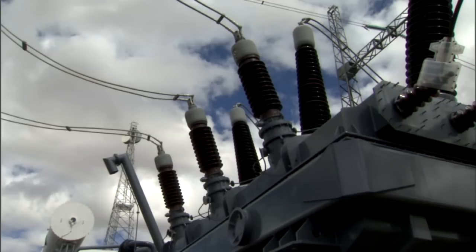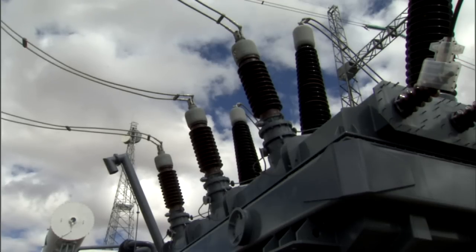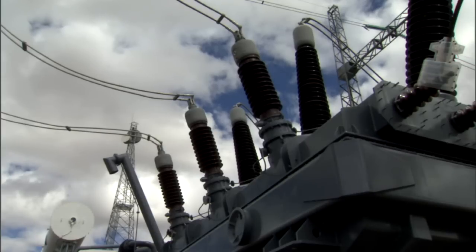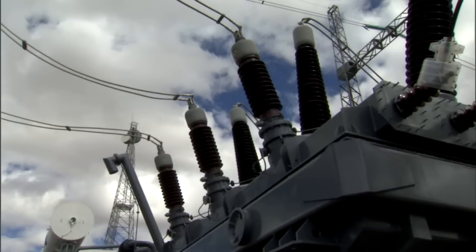An explosion of a high voltage bushing may lead to the destruction of a whole transformer. Therefore, bushings should be re-measured approximately every four years and changed if allowable limits for the power factor or the dissipation factor and the rise in capacitance are exceeded.